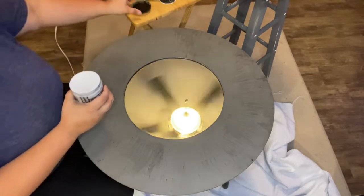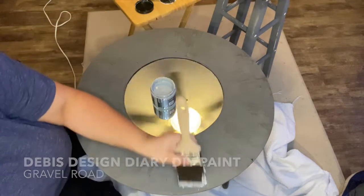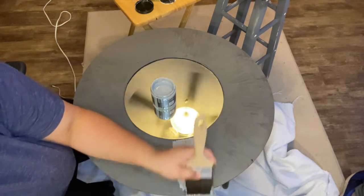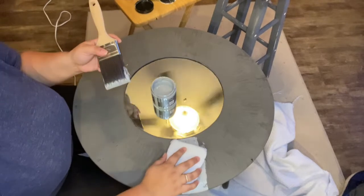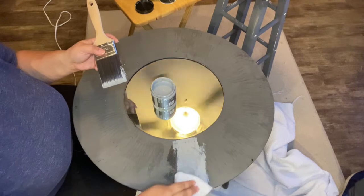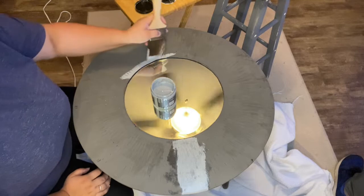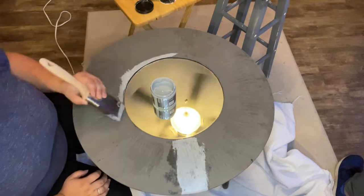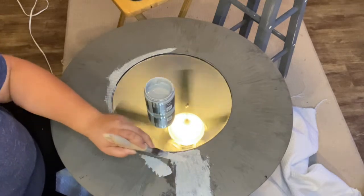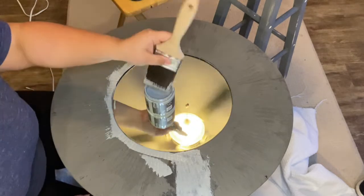Now let's go in with a lighter gray — one that's more stone or cement-like. Gravel Road is absolutely perfect for this finish and this look. Another option would be trying one from Waverly; I think Silver is a good one, and Still is also a really pretty gray from Waverly. I'm going to do the same thing I did with the Weathered Wood — go around my edges, try to go in the same direction as the creases in the piece, and layer it on.